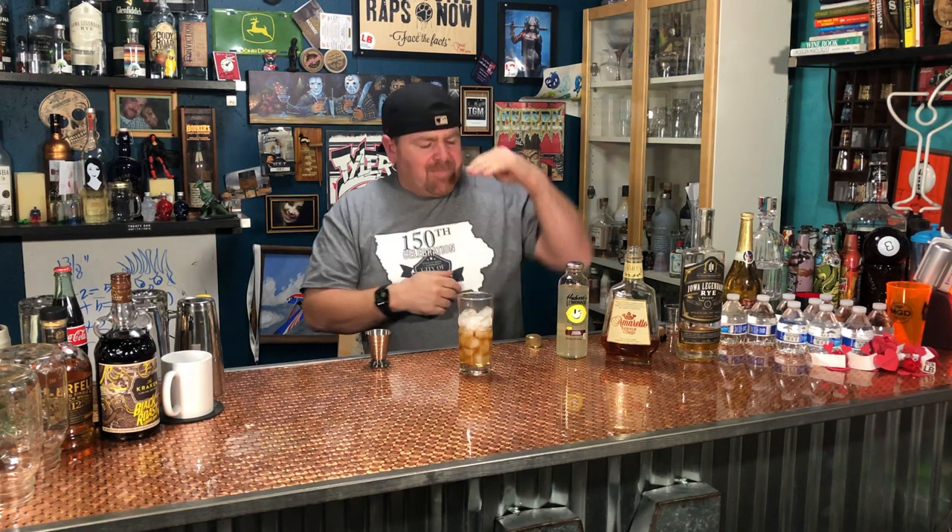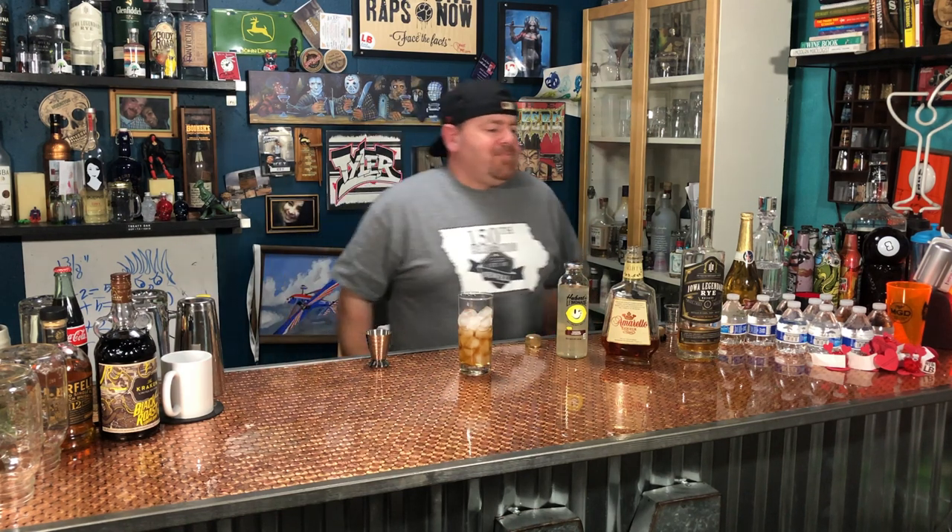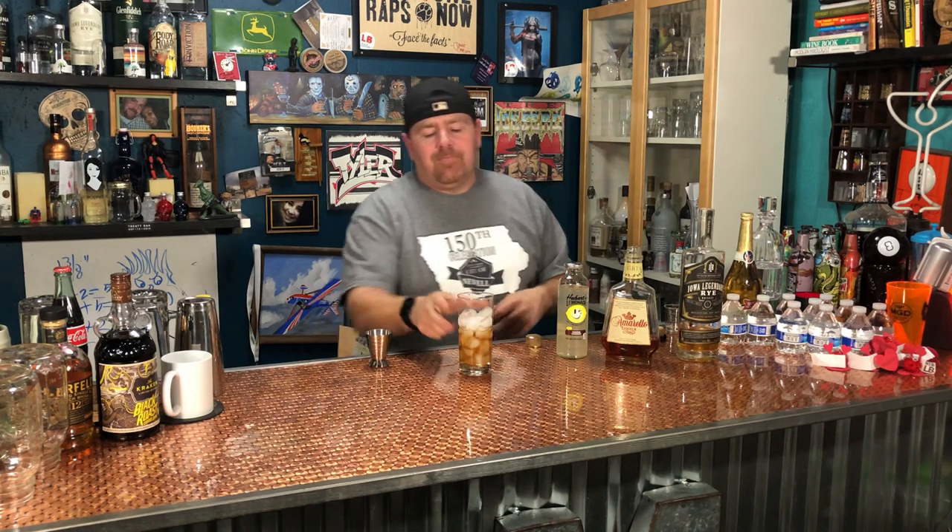There's something about that combination of the amaretto, the rye, the lemonade, and the soda — great cocktail, amazing cocktail guys. Thanks for watching, that was a quick Iowa Legendary Rye cocktail tutorial. I will see you next time around — cheers, enjoy responsibly.